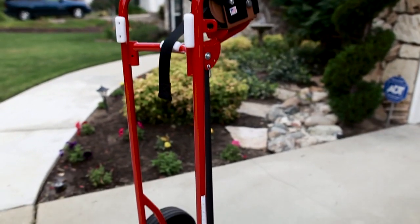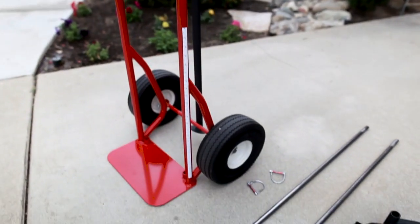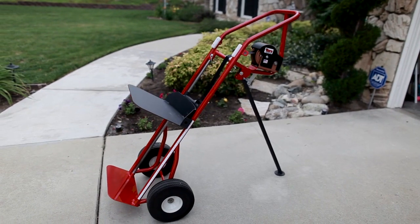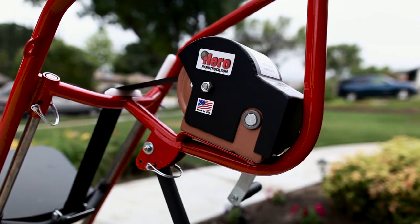The Hero Hand Truck will also disassemble to reduce weight for jobs with stairs involved. Now you don't have to carry two different hand trucks on your vehicle.